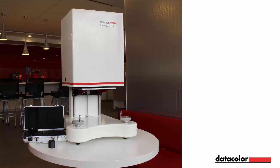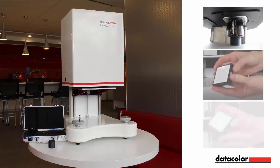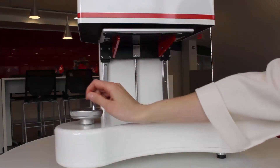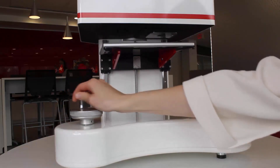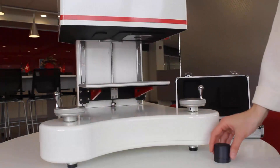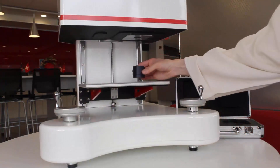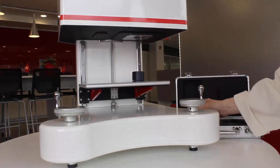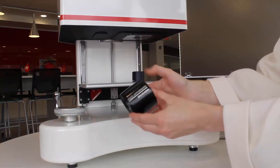We will begin by calibrating the instrument using the calibration kit, which contains the black trap, white and green calibration tiles. To start the process, lower the sample tray by rotating the coarse dial to place the calibration stand in the inset of the sample tray. Place the black trap on the stand so that the text faces forward.